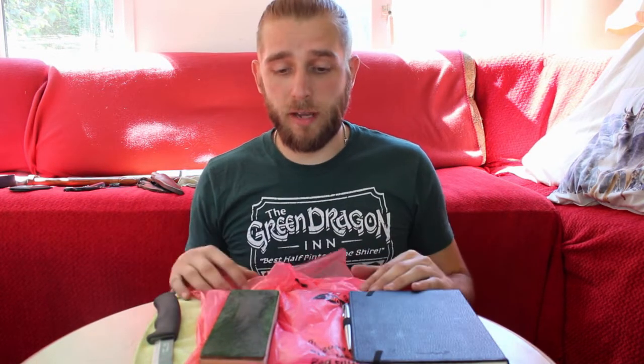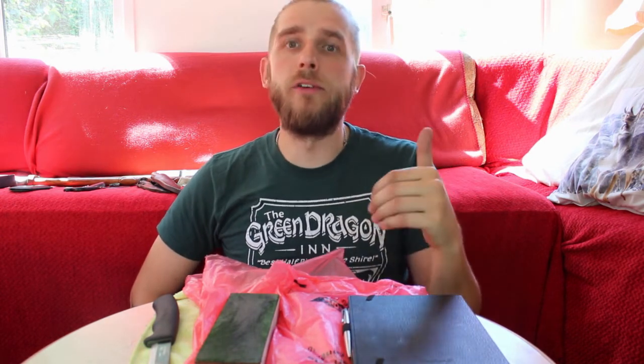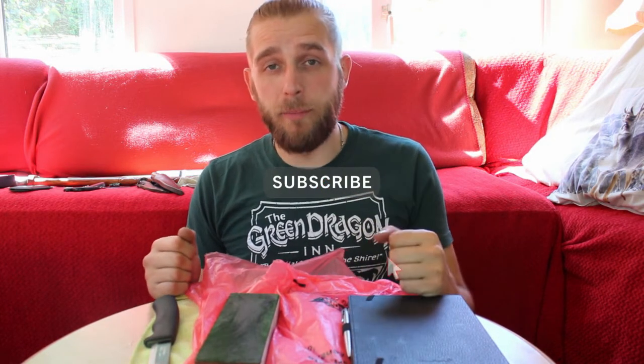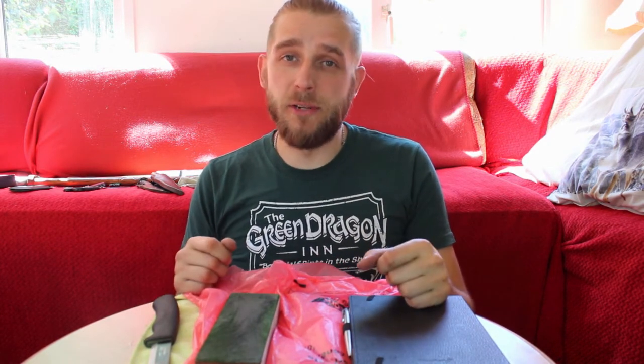I'm going to end the video here. Thank you very, very much for watching — I really hope you enjoyed it. If you want to see me practicing the rest of the bushcraft modules, the next one is on fire, particularly friction fire, which is something I have no experience in but I'm really looking forward to trying. If you want to see that, make sure you hit subscribe, press the bell button to stay notified, and I'll see you very soon. Take care.